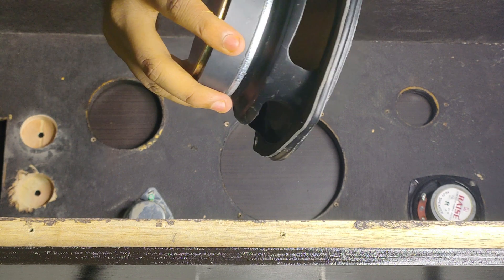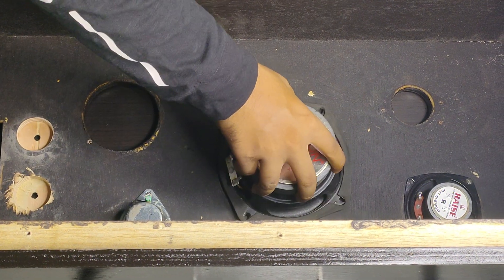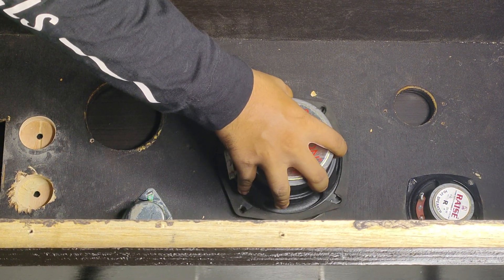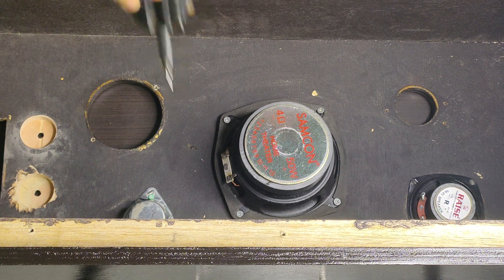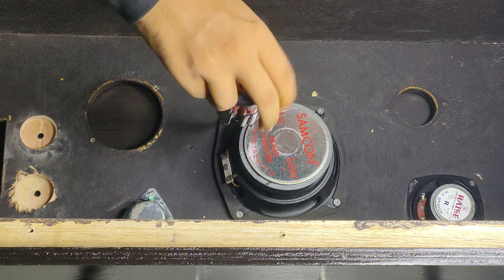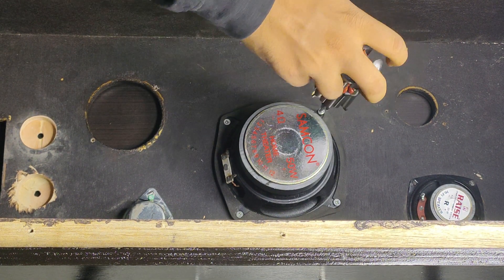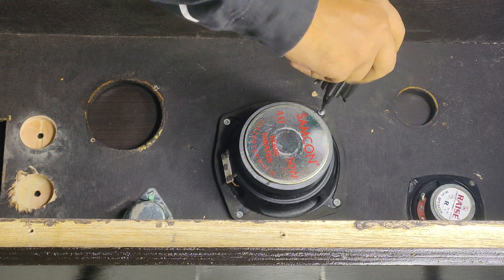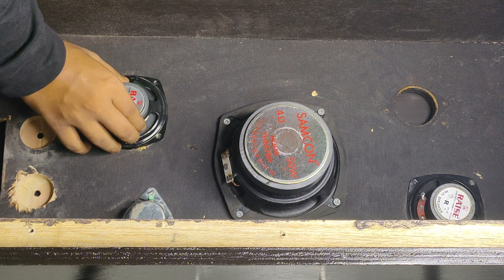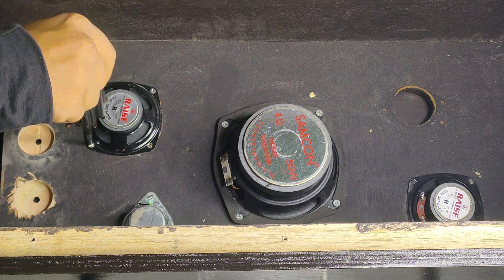I made this cabinet from the local market and now I am placing the subwoofer in it. Placing the speaker and tightening it properly so that air cannot pass through it.